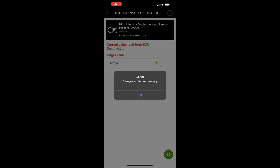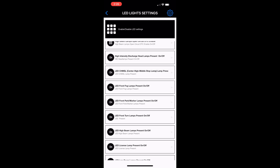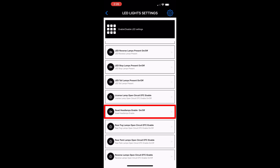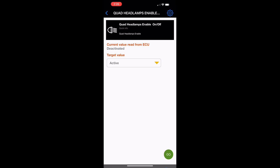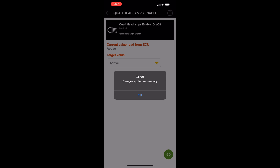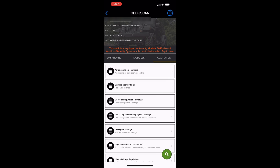In our case we want to choose 'High Intensity Discharge Headlamps Present' and we want to make that active. The changes will be accepted - it might take a minute or so for that to happen. The next thing we're going to do is scroll down and go to the Quad Headlamps setting and we want to activate that. Once everything is done and we've made the changes, we have to turn the car off for at least 15 seconds so the system can learn the changes.